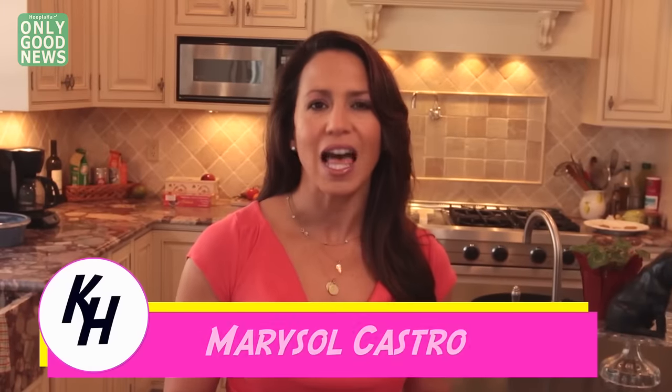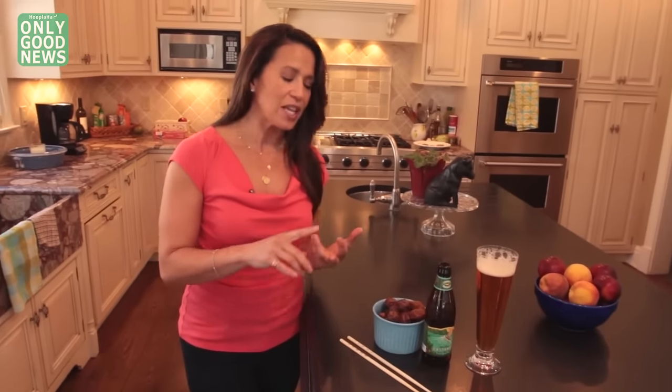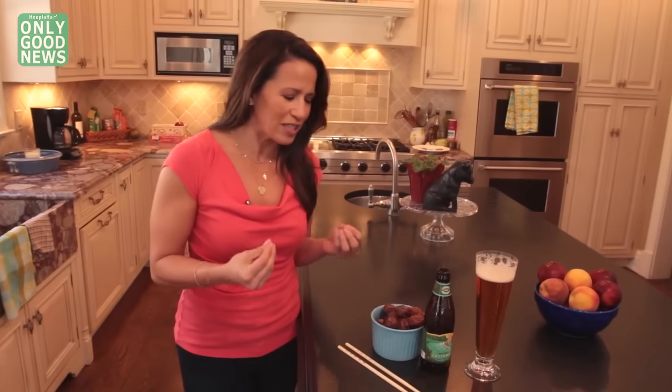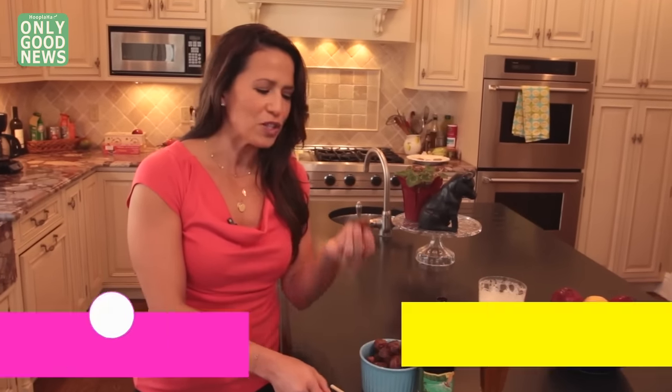All right, so today we're going to talk about the pits — literally, the pits. I love things like dates and olives and cherries, I just don't like the pits. You can't be sexy, you can't be cute when you've got to contend with the chew, the spit — it's a horror show.